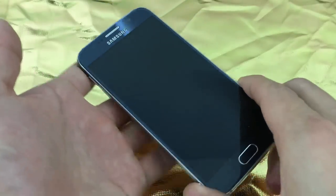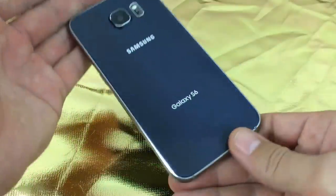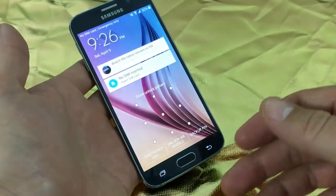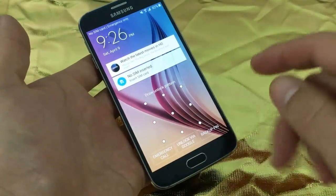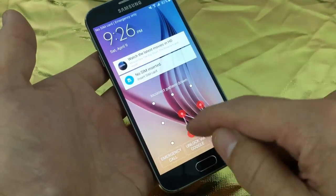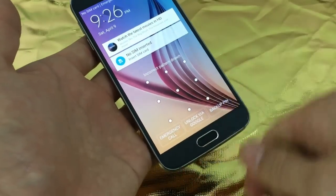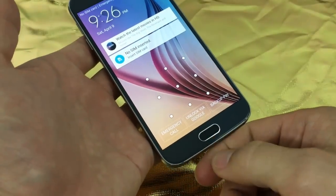This goes for the Samsung Galaxy S6 as well as the S6 Edge. Basically, you forgot your password and you cannot unlock your phone. Maybe you forgot your swipe code, your pin code, or your password. Or maybe your thumbprint or fingerprint is not registering.